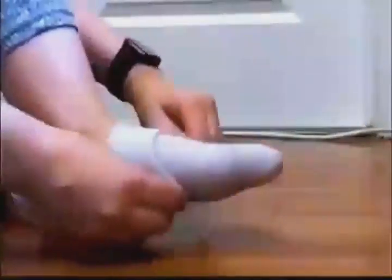If your socks are too long and look unattractive when wearing shoes, follow the folding instructions in the video and you won't be able to see the long socks.